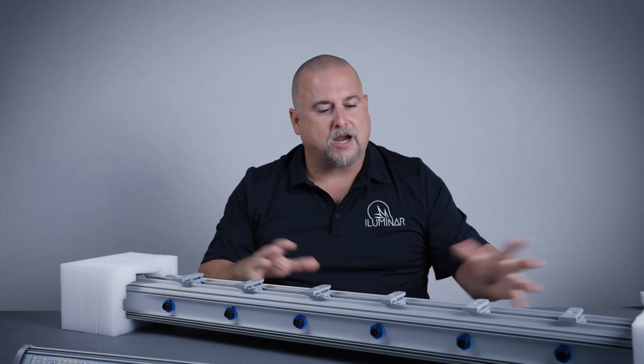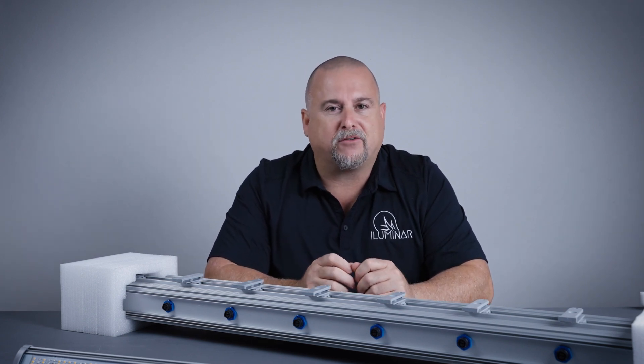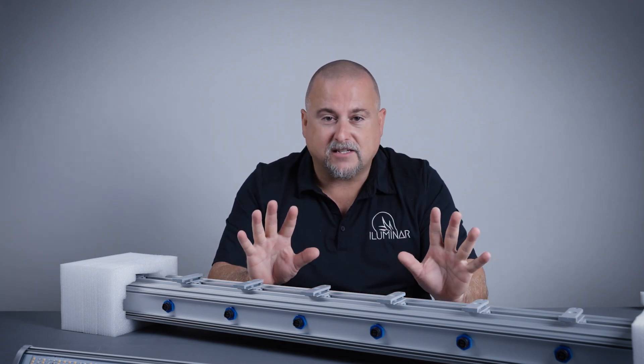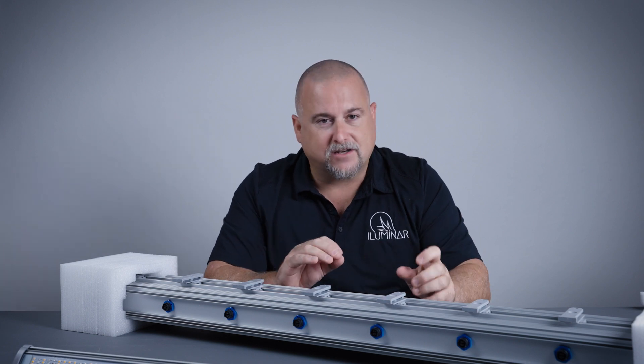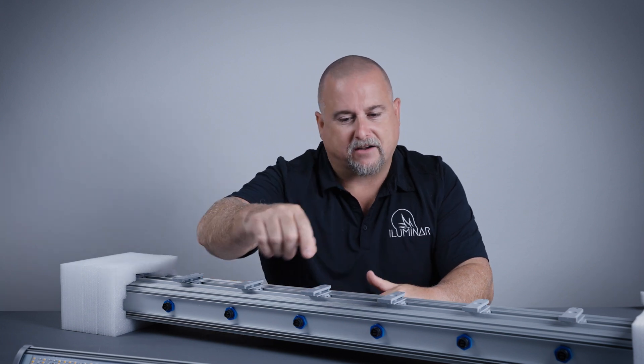Before we do the assembly, I'm going to give you some notes on things to be careful about. You can assemble these with gloves if you'd like — it's not necessary — but just be careful not to make contact with the surface-mounted diodes or any of the LEDs on this side of the board.